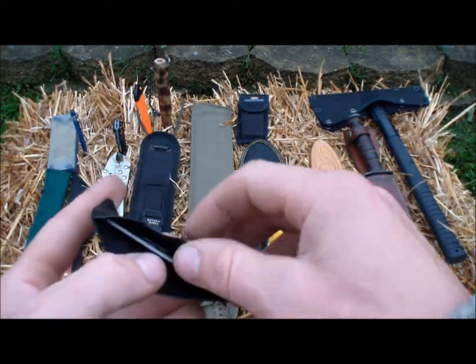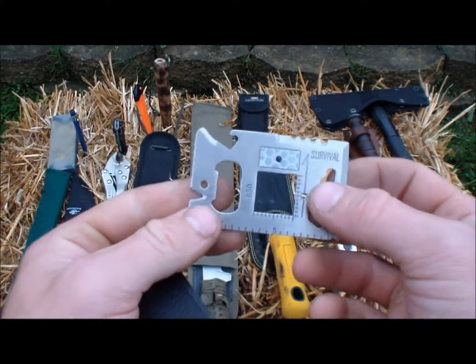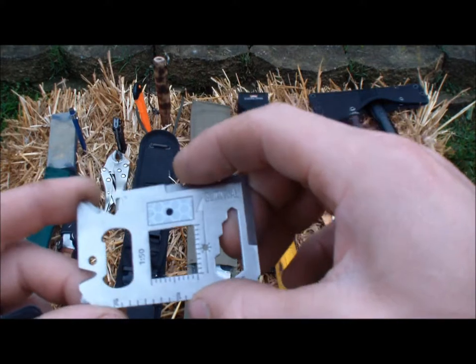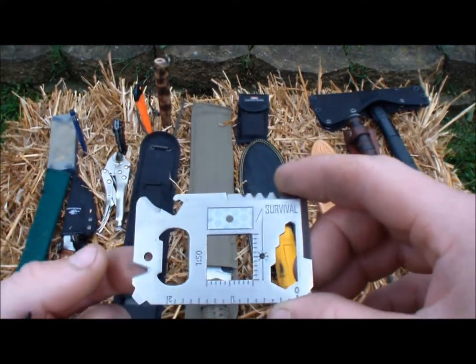Next I wanted to look at this — this is called a survival card. Not a bad thing to have. It has some unique features to it — of course it's got your bottle opener, lanyard hole, can opener.